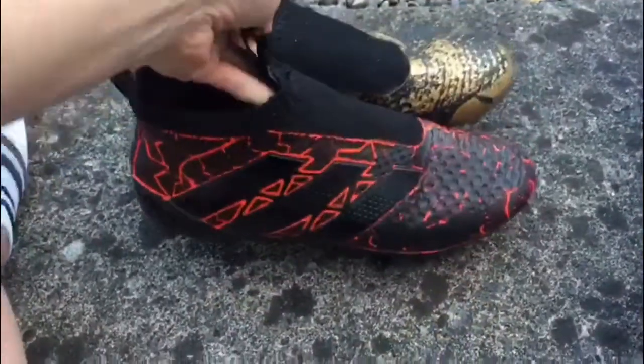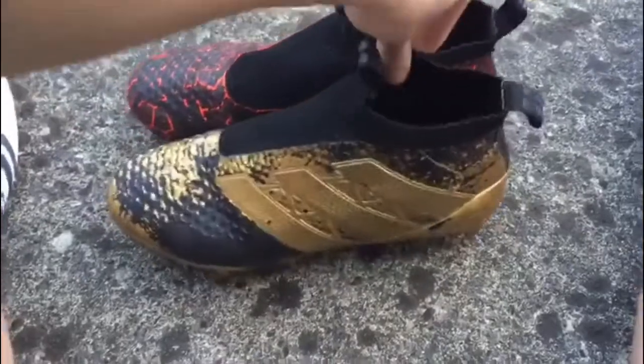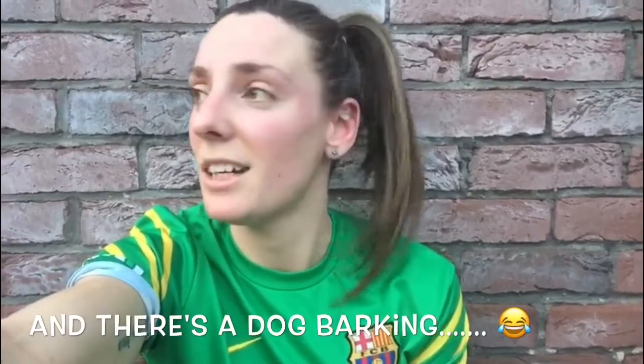I'm very happy with this one, especially with the sole plate. Here they are together — they don't look too bad, and they really stood out on the pitch as well. I love the colours! So guys, there you have it — you can spray paint your boots, but the majority of the time it will not last. If you like this video please hit like, please subscribe, and if you're going to spray your boots let us know how you get on. Thanks for watching!